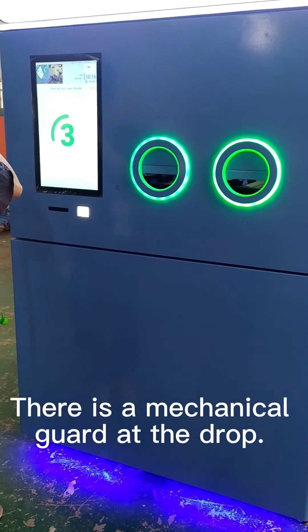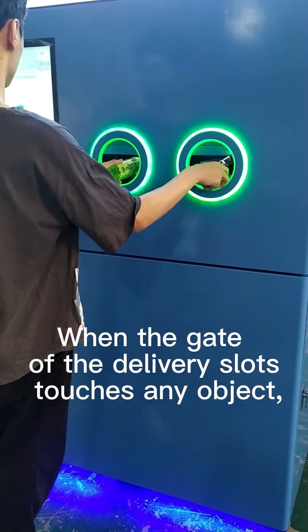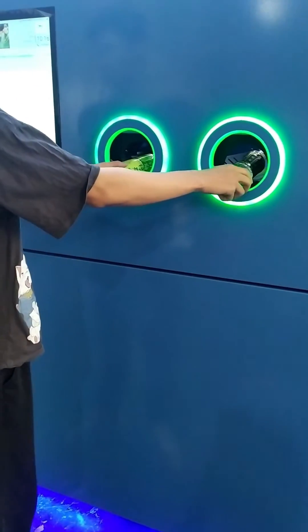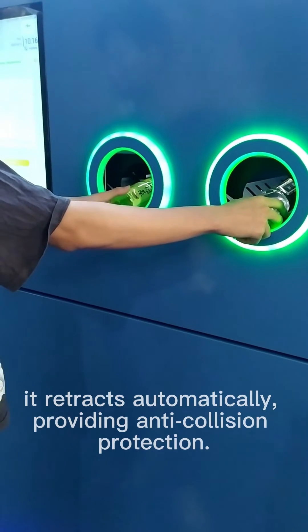There is a mechanical guard at the drop slot. When the gate of the delivery slots touches any object, it retracts automatically, providing anti-collision protection.